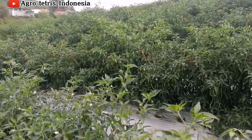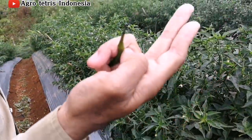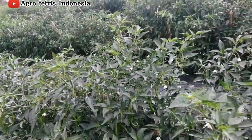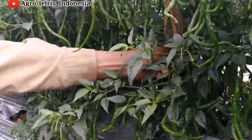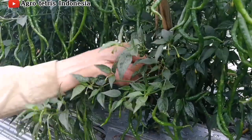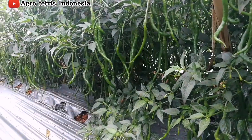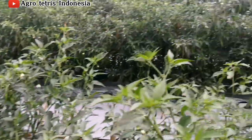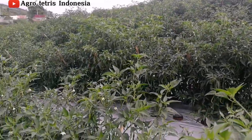Teman-teman, kita lagi mengecek tanaman cabai di musim penghujan ini. Ada gejala busuk buah, tapi tidak banyak, karena ini kekurangan bahan aktif sedikit seperti systemicnya. Jadi kita sarankan penyemprotannya itu pakai asesorobin dan devekonazol, ditambah diberikan Mitomov, supaya tanaman cabainya aman dari Pitoptora.